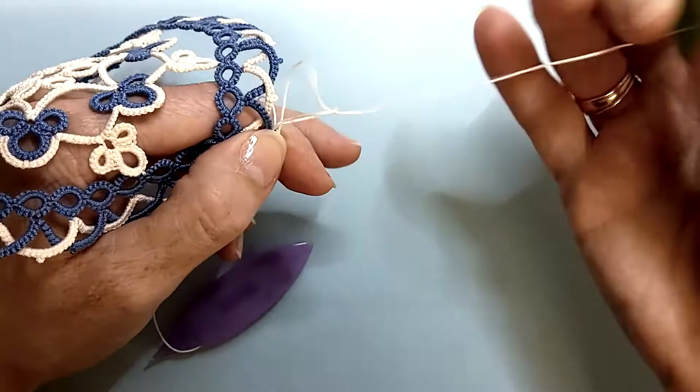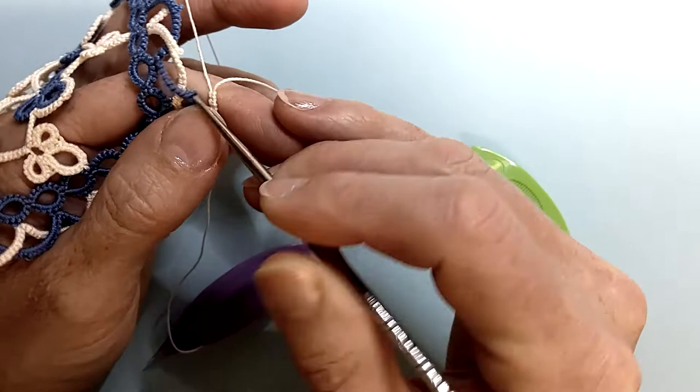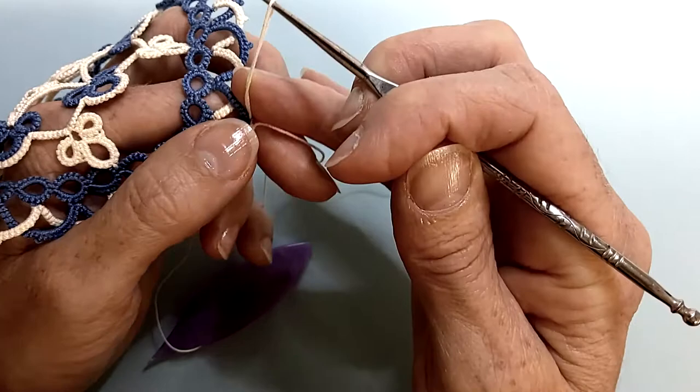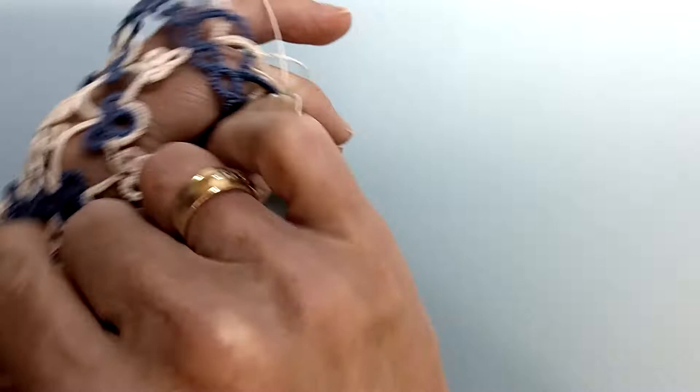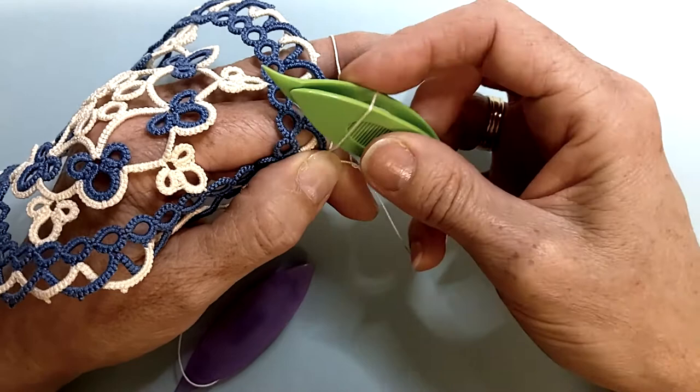So I'm going to show you how to join with a blipless join. You can just use a normal join here if you prefer. The blipless join is very easy to do. Pull up a loop like you normally do, hold on to that loop, make the first half of your double stitch and then pass your shuttle through that loop.